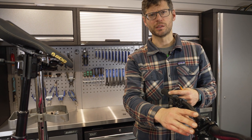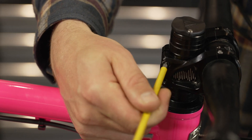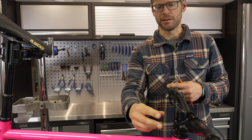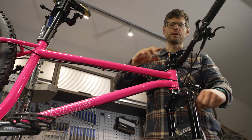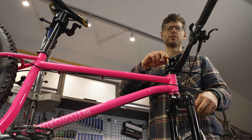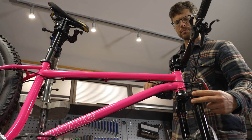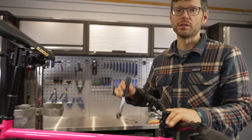With the tool housing installed, make sure that the headset is tight. To do that, loosen the stem bolts, tighten the tool housing to tighten the headset, then finish by tightening the stem bolts. Using a 6mm allen key in the base and a long 5mm in the top, tighten up the headset and make sure there's no play.